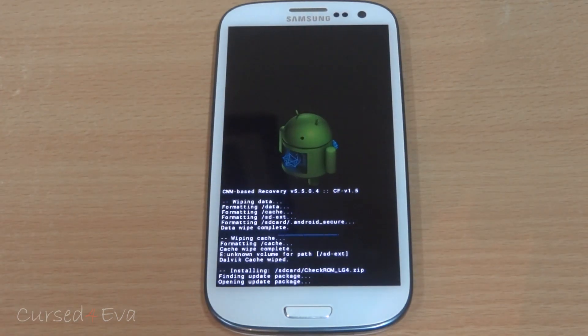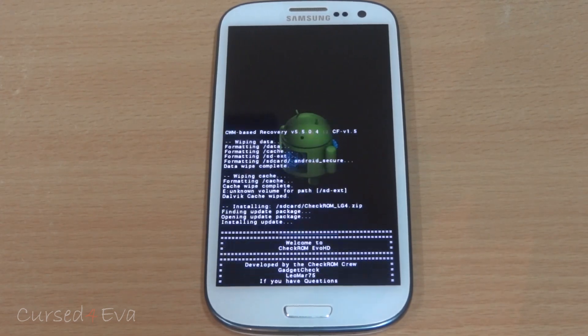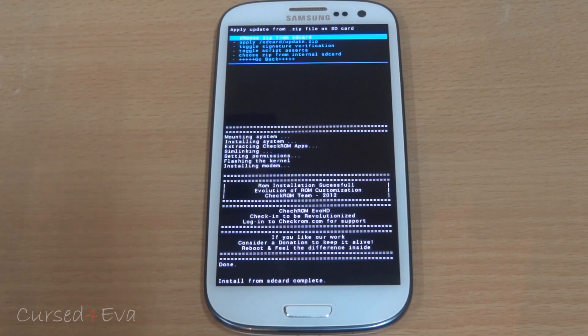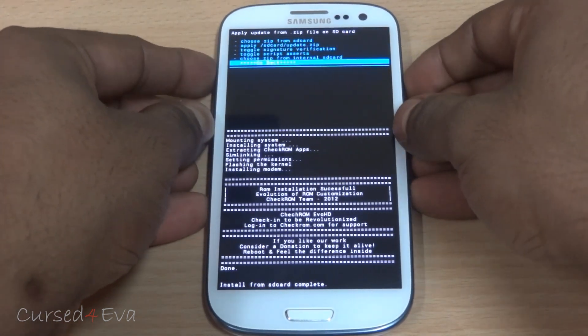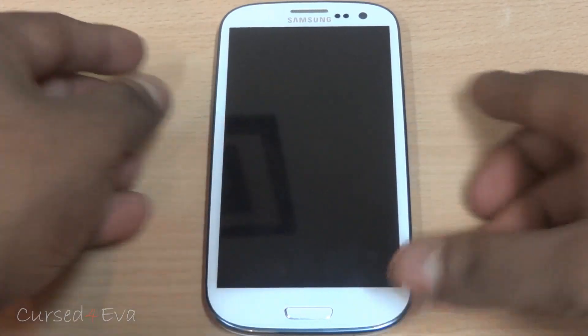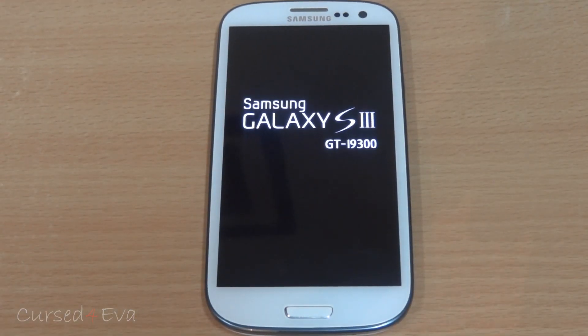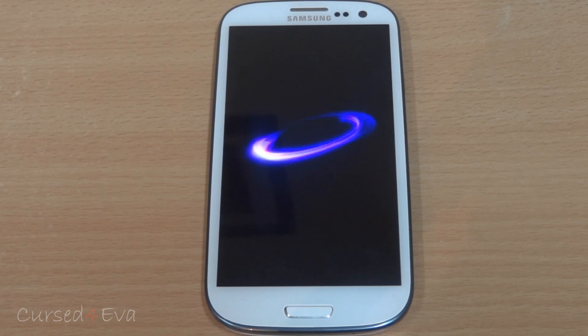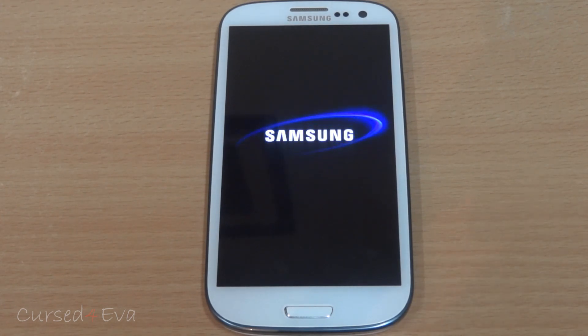All you need to do now is wait for the installation to complete. Once done, you will be on Check ROM. Go back and hit Reboot System Now. The first boot is always longer than the rest, so don't worry if it takes a little longer than normal — just wait and the phone will boot.